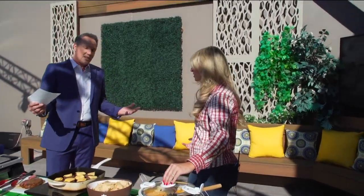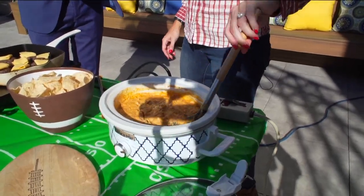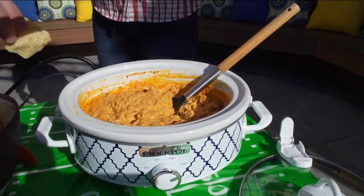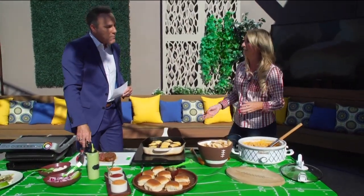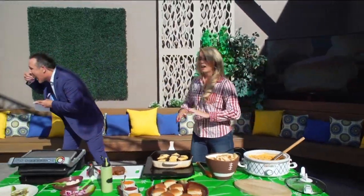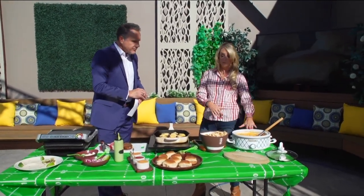You gotta have a dip, and this is no standard queso — this is a buffalo cheeseburger dip. Whitney has been called the queen of buffalo sauce. The dip has an entire cup of buffalo sauce, plus cream cheese, cheddar cheese, ground beef, and a can of Rotel. Every time she serves it at a party it's the first thing to go. You cook it on the stove, then put it in the crock pot and people can snack on it all day.